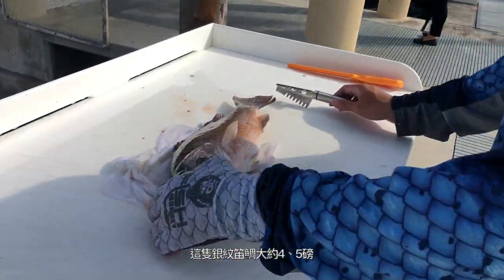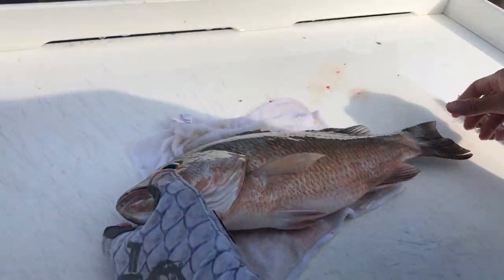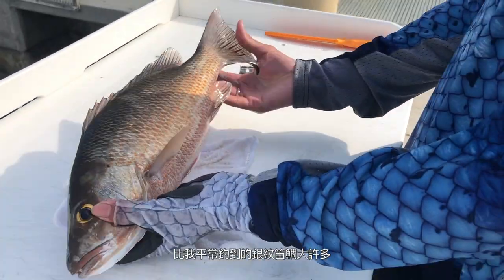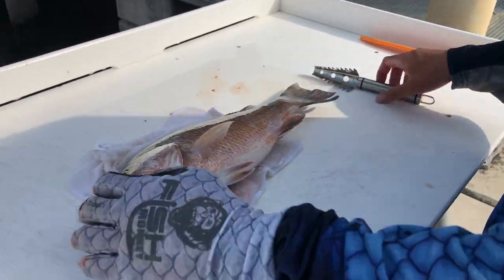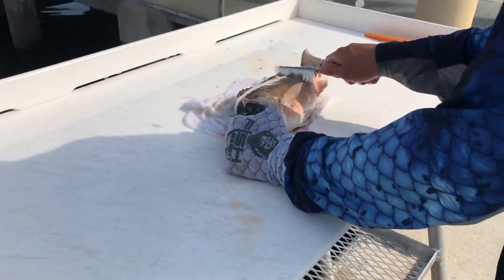Here's a mango snapper. I'd say this is a good four or five pounder. This is a pretty big one. It's bigger than the typical mangrove that I usually catch, but pretty good size.